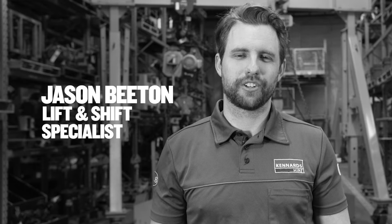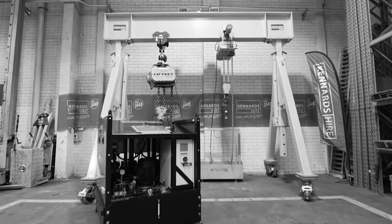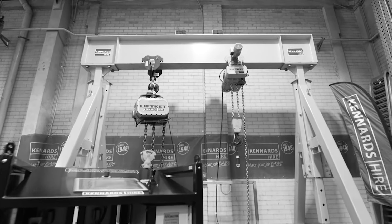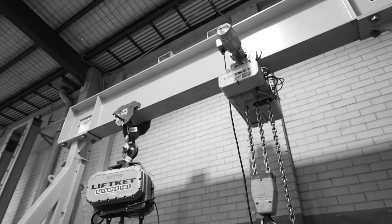Hi, I'm Jason Beaton, the operations product specialist for lift and shift for Kennards. Behind me you can see the 10-ton gantry. Hanging from that we've got our 10-ton LiftKet chain block and our 6.3-ton LiftKet chain block.